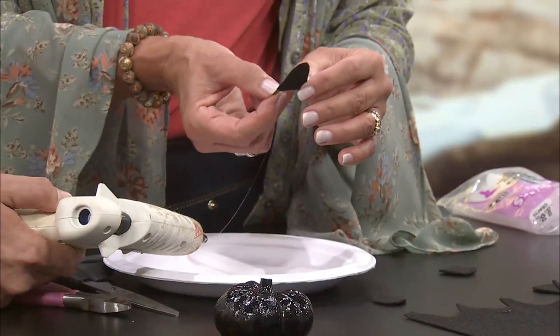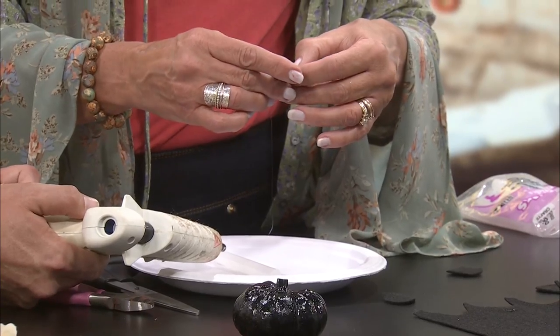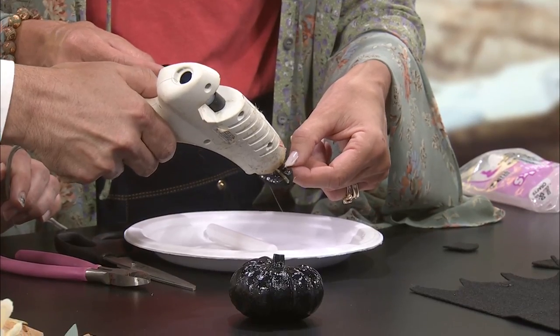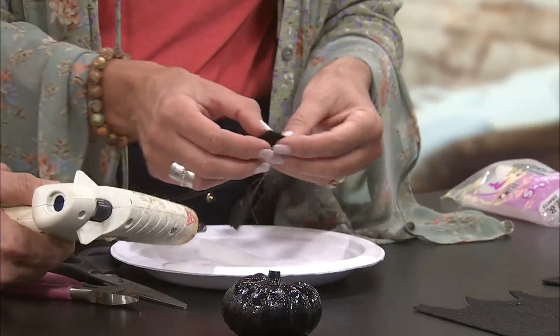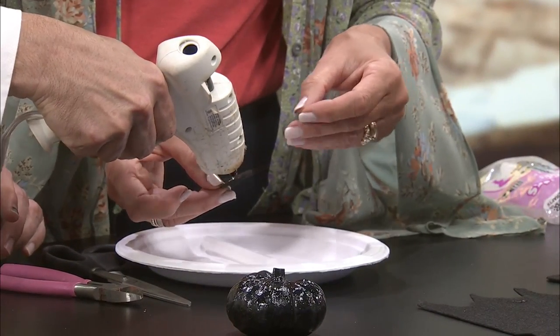Do you want me to glue and you can hold? You've just put one line down the center. Then we're going to put the felt pieces together and sandwich them so that the ear stands up. Be careful — I always worry about burning myself with hot glue. Then put glue around the edges so you can press them together. You're sandwiching them together so that they'll stand up that way. We'll do the other one.